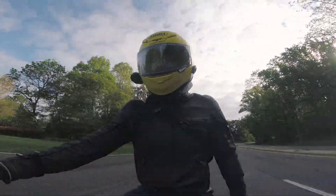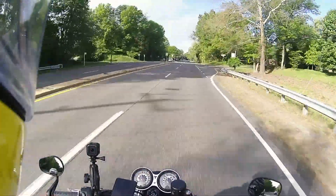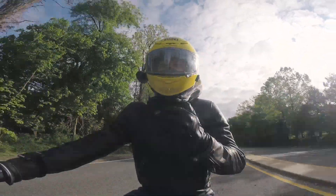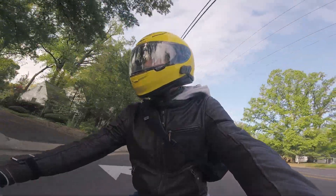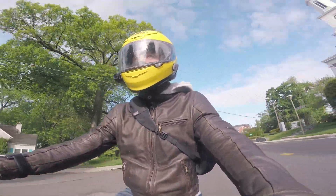Yeah, okay. I would say sport mode now feels how road mode felt before. So the modes all kind of took one step down in the level of throttle snatch that they exhibit. Yeah, that's a big improvement.